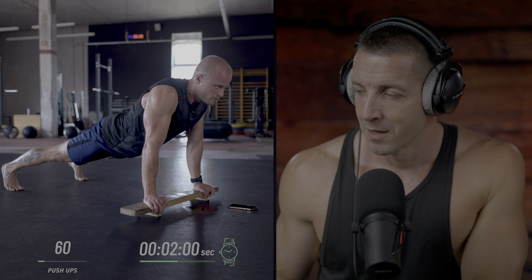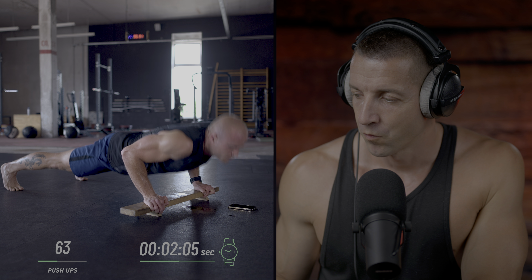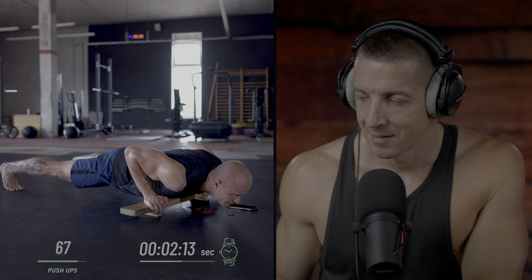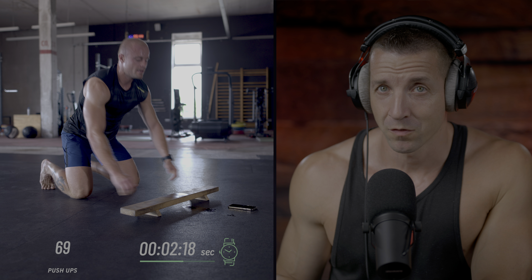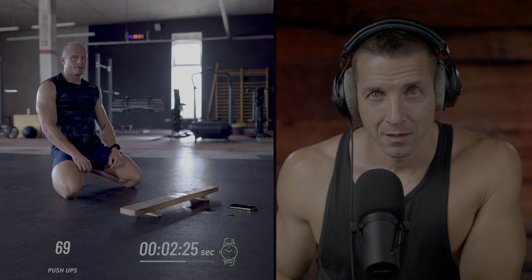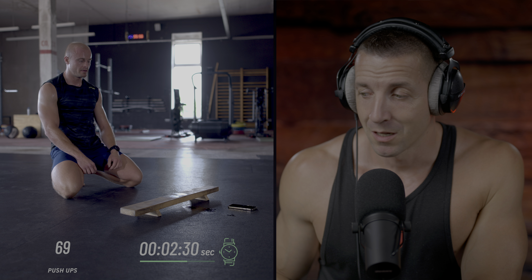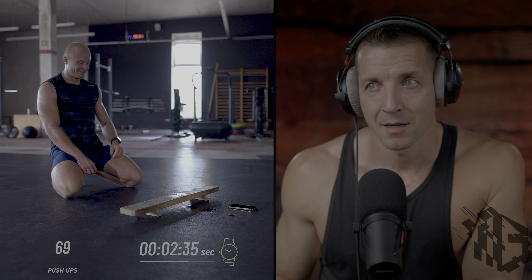Counting his third set: 1, 2, 3, 4, 5, 6, 7, 8, 9 - and he would be falling off the pace. So he did 40, then 20, and now only 9. Because he did only 9 reps, he spent 18 seconds on those, which means he now has a bit more rest until his next set - about 42 seconds.